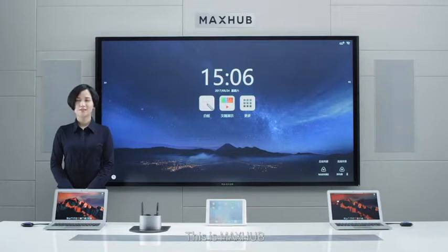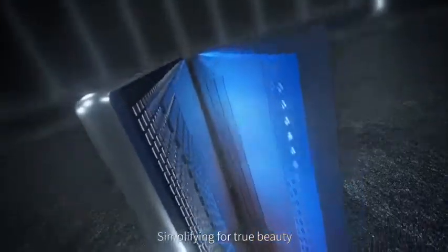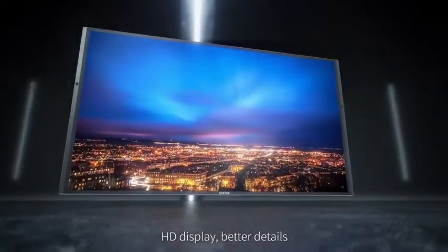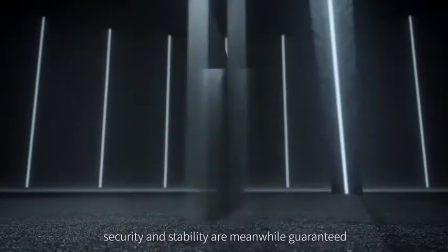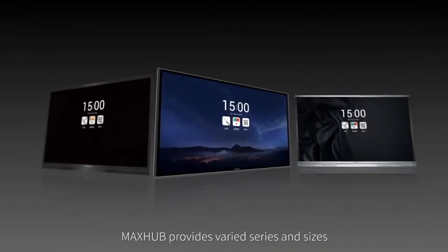Hello everyone, this is MEXA Productive Meeting Console with a new appearance. Simplifying for true beauty, HD display, better details, security and stability are meanwhile guaranteed. To suit circumstances, MEXA provides varied series and sizes.